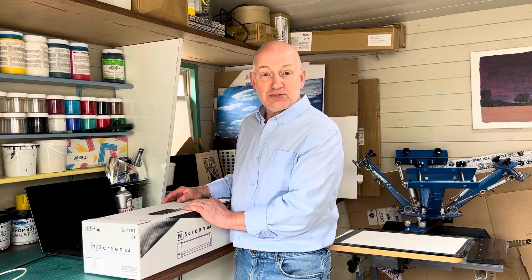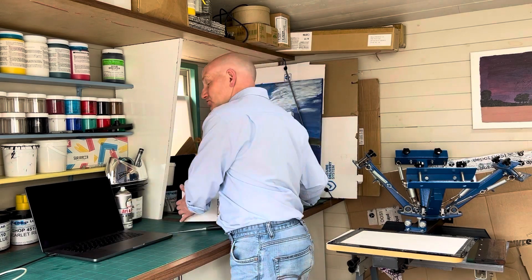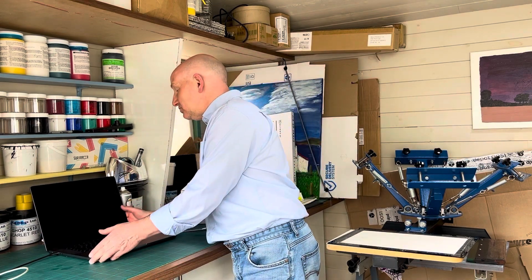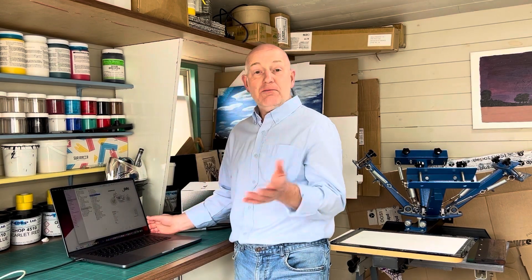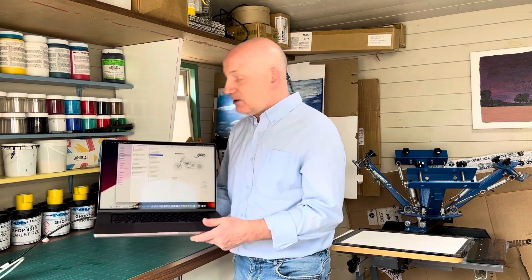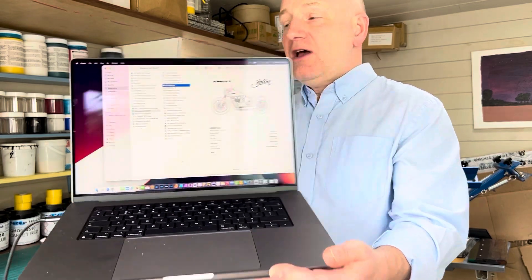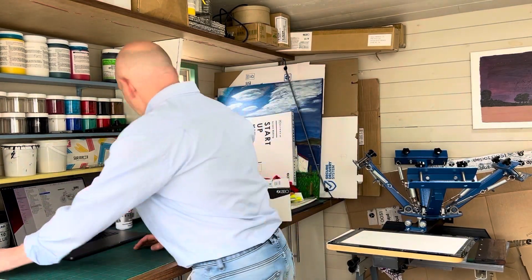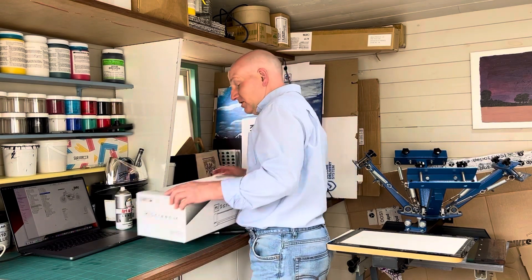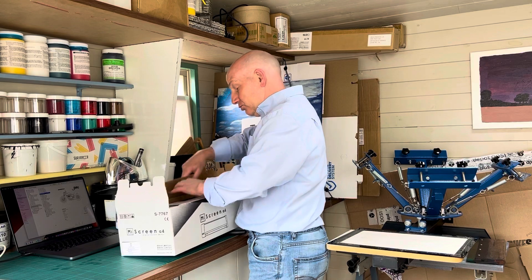What I'm going to do today — I've got a brand new My Screen. We sold our last demo machine because we were waiting on new ones coming in and a customer was desperate. So what I'm going to do is just unbox this and show you how easy it is to make a screen. Today I'm going to print a piece of artwork — I've already created it.